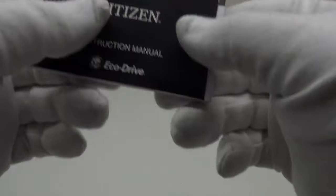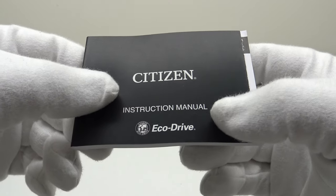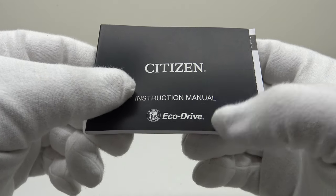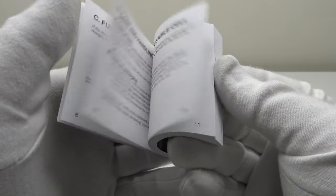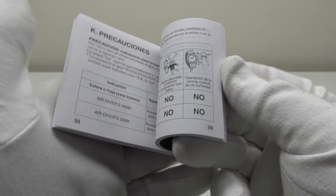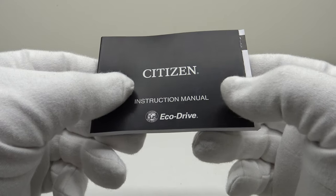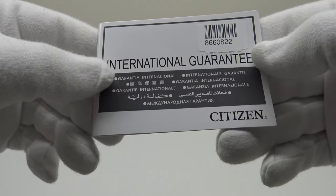Bearing in mind this is a low-tier price point piece, I think it's perfectly acceptable for Citizen to use cardboard watch boxes, as it is finished to an acceptable standard and does suffice in protecting the watch during shipping. The Promaster comes with a very comprehensive instruction manual detailing how to operate the Eco-Drive quartz movement, translated into multiple foreign languages with several comprehensive diagrams covering every aspect of operation.